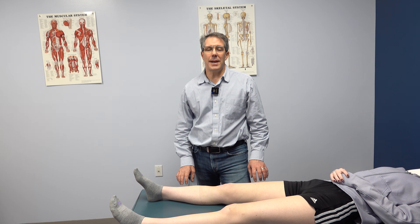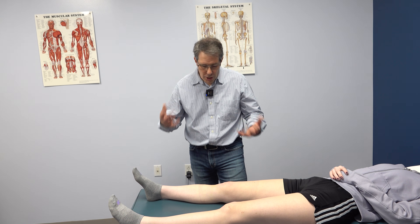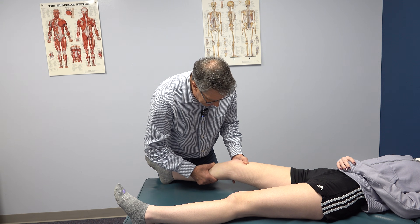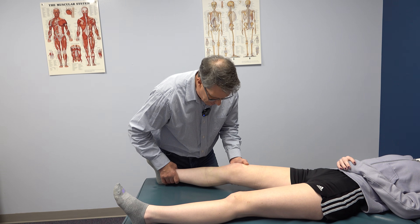Hey everyone, Paul from OrthoEval Pal. Today I want to do a demonstration on somebody who has a positive lever sign for an ACL tear. Now the common test is the Lachman test and as you can see here we have some frank instability when we do the Lachman test.